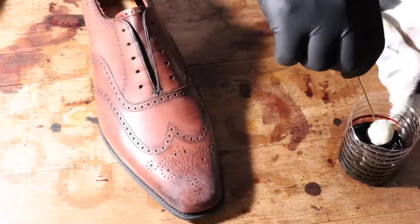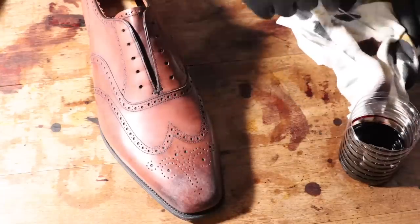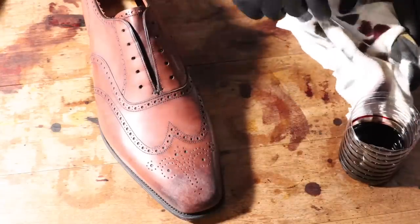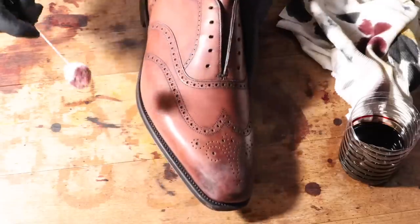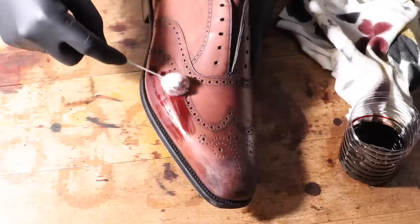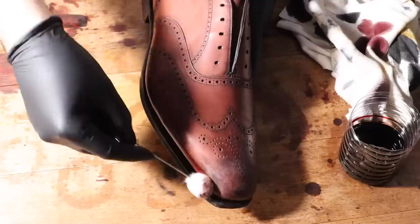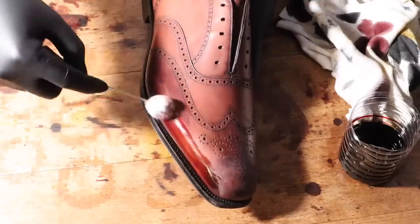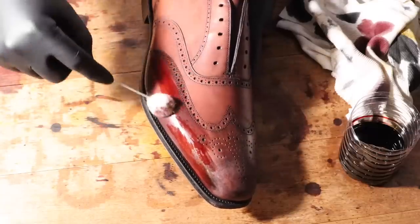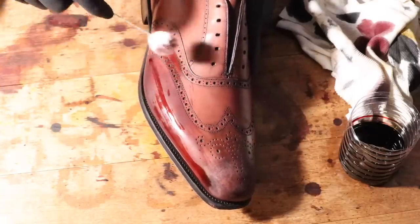These pom-pom cotton applicators really come in handy, and you can get them at arts and crafts stores. I got 100 for $10. You can probably find them pretty much anywhere — they're very common. Or you can use a little artistic brush to put your dye in, but I found these applicators work really well at evenly distributing the dye and really putting it in there. I used to use brushes, but now I like using these applicators.